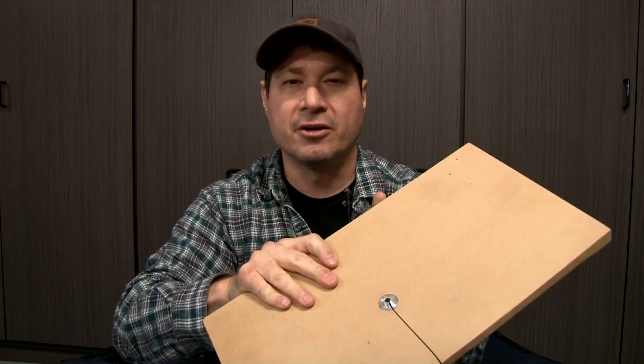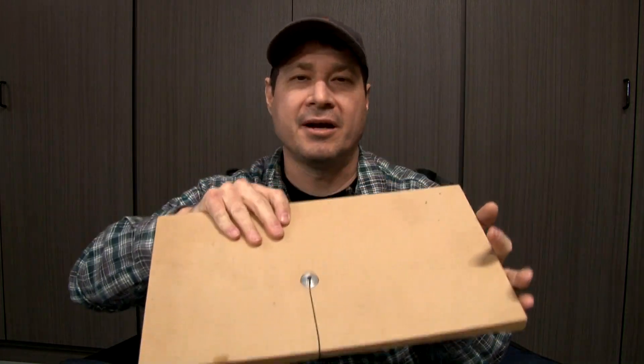So let's go ahead and get this video started of my first lost foam casting — making patterns — and see how well this turns out. Let's get going.